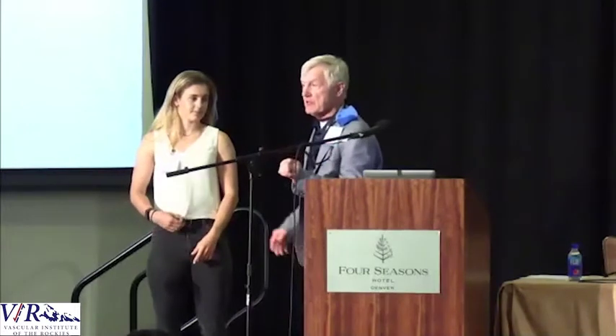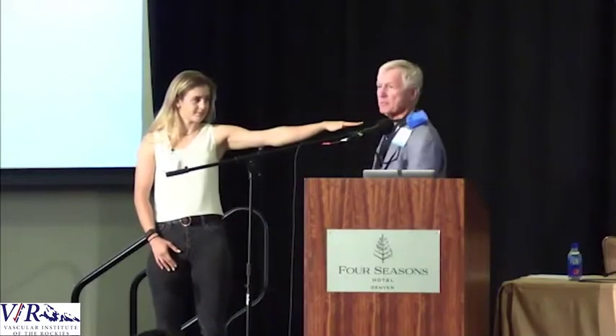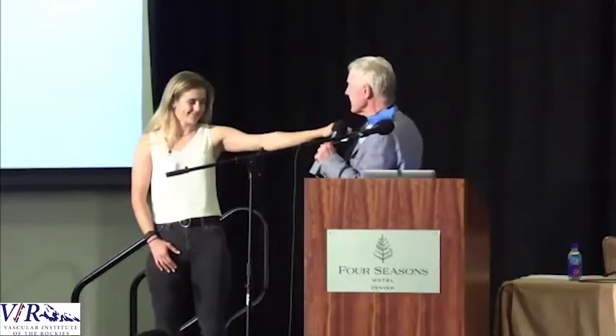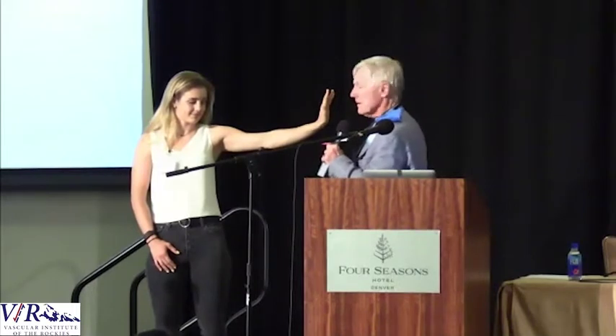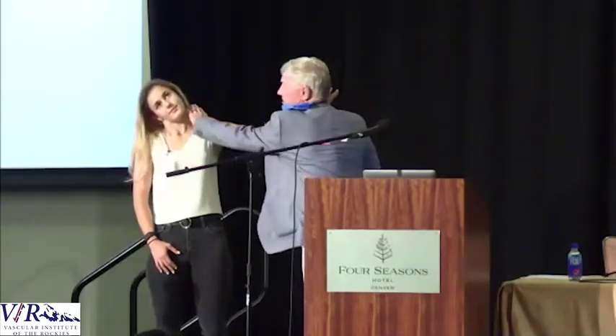The next thing we do is called upper limb tension testing. Upper limb tension testing has three positions and progressively stretches the nerve. There are a lot of primary care doctors and advanced care providers here, so I hope this will help you assess whether a patient has thoracic outlet syndrome. Position one: put your arm out to the side — that stretches the brachial plexus. Position two stretches it more. Then position three: tilt your head to the right and stretch as far as you can — that stretches the scalene muscle.